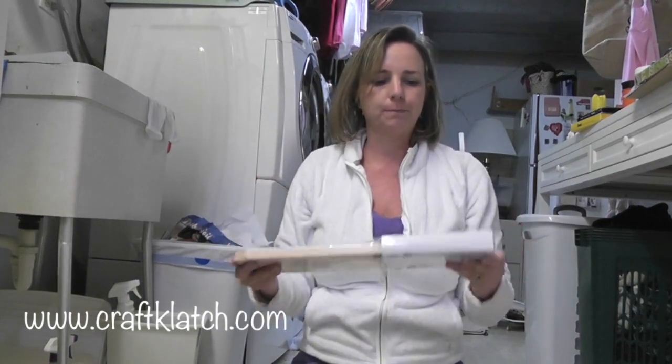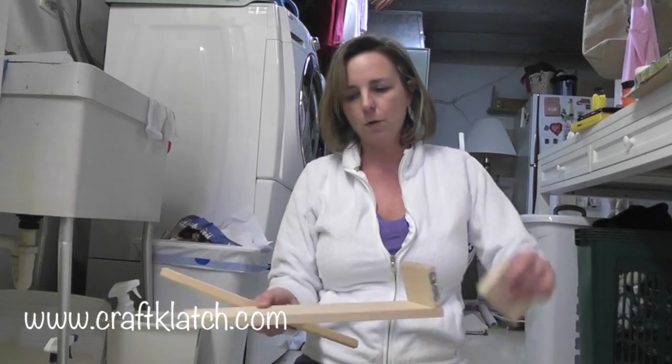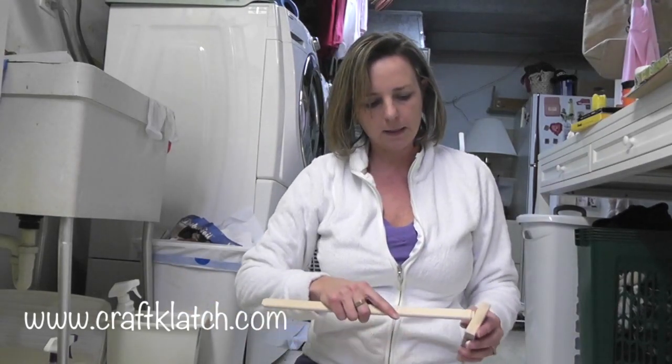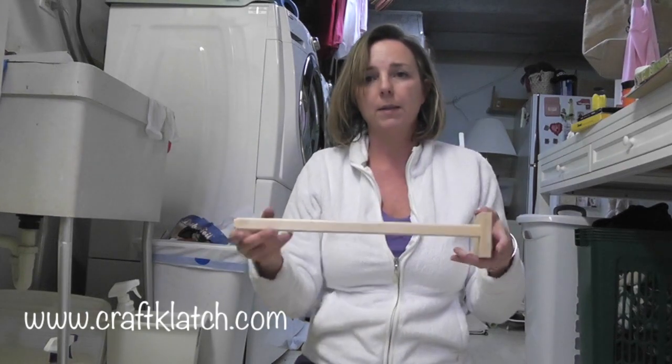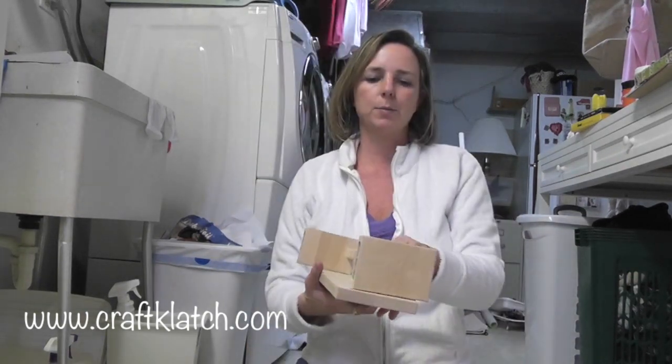I have bought these spice racks from Ikea and I'm going to paint them white and use them as shelving for the craft room. So they go together something like this, this goes in here, that goes in there, and I'm going to do the same for this side and then screw them together here.